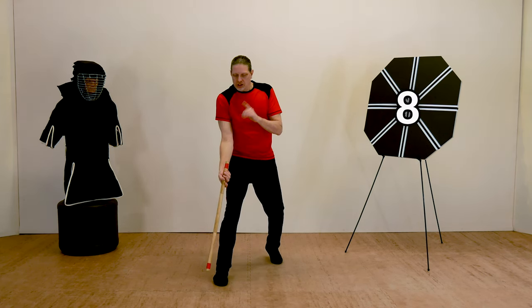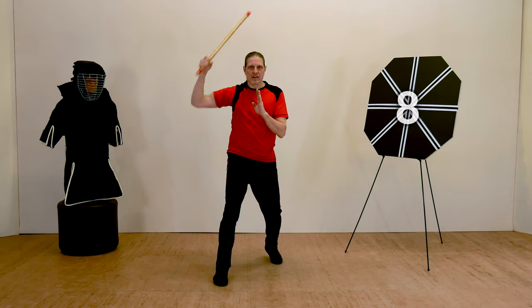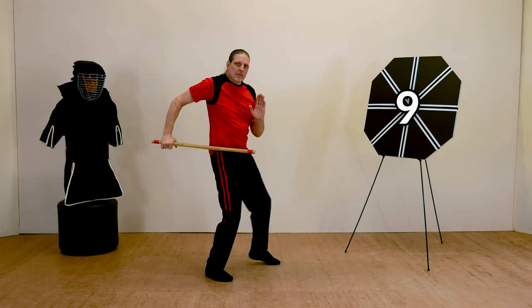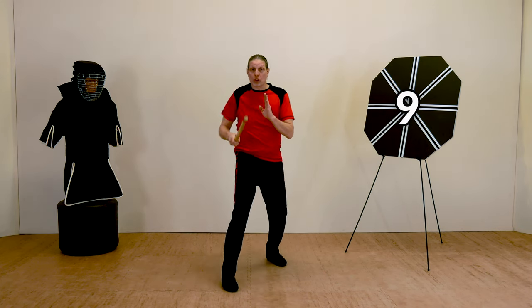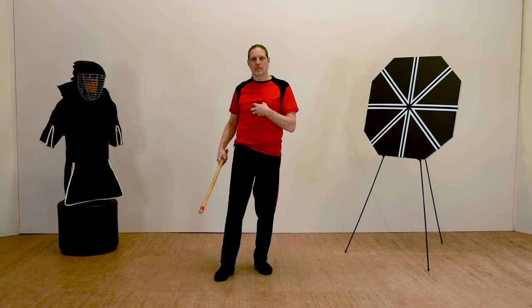Strike number eight: turn your palm up as you come upwards through the center line. Pull the tip of the weapon back to your hip for strike number nine, which is actually a thrust or stab. All of these strikes are currently aimed at the center of your body, but you could aim them high at the head or low.